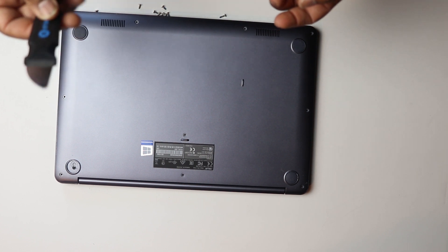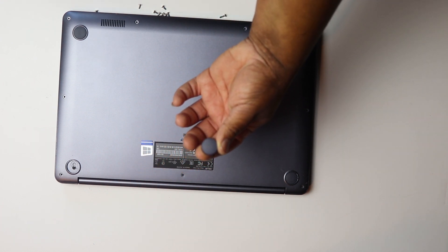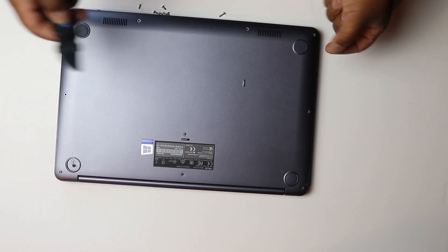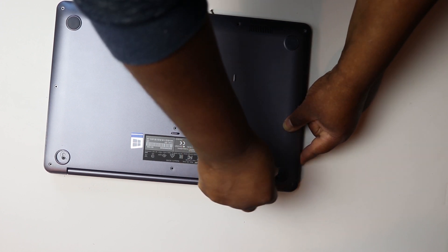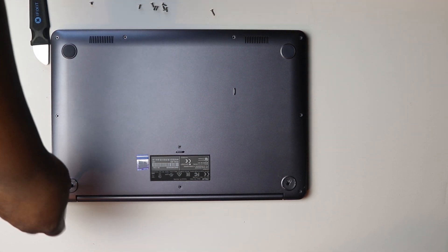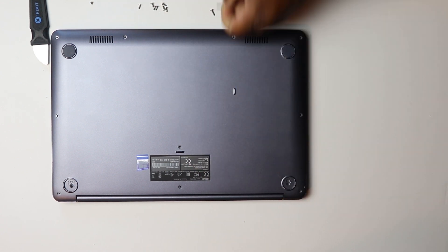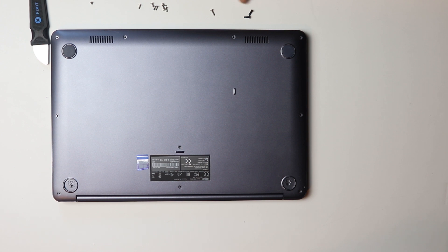I almost forgot — there are hidden screws. You have to take off these little pads, the rubber feet that help it stay on the surface. You have to peel the two off in the back because there are screws underneath them. They have some adhesive on them. I got those two pads off and removed the two screws. Just remember these two screws are more black, while the others are more chrome — remember where those two screws go.